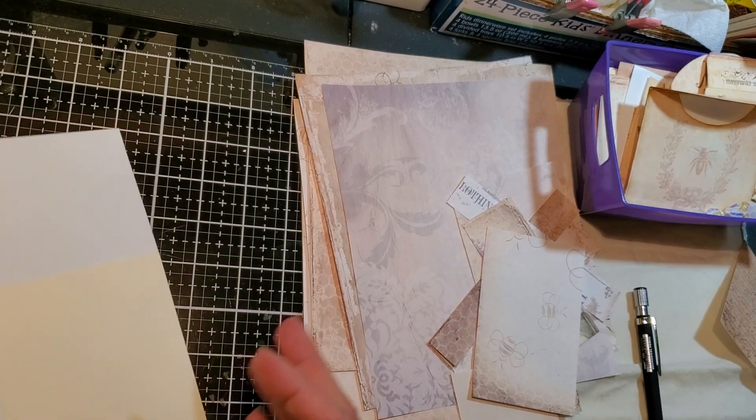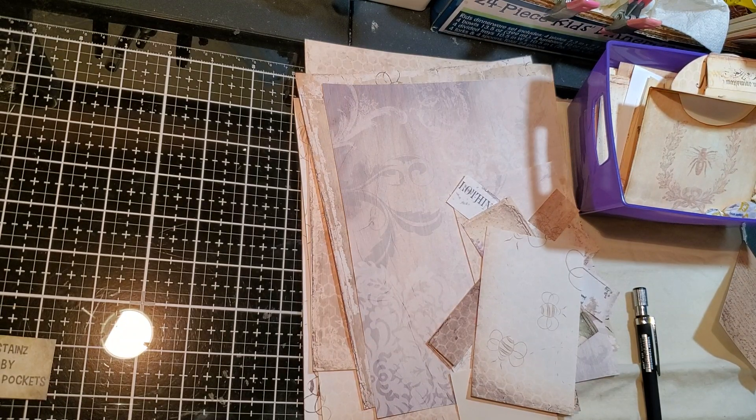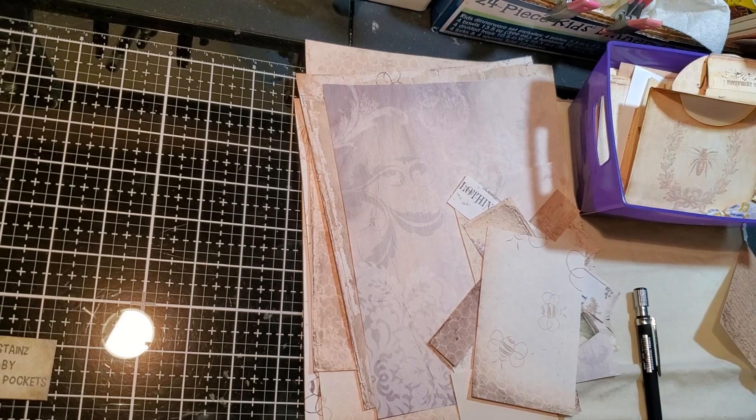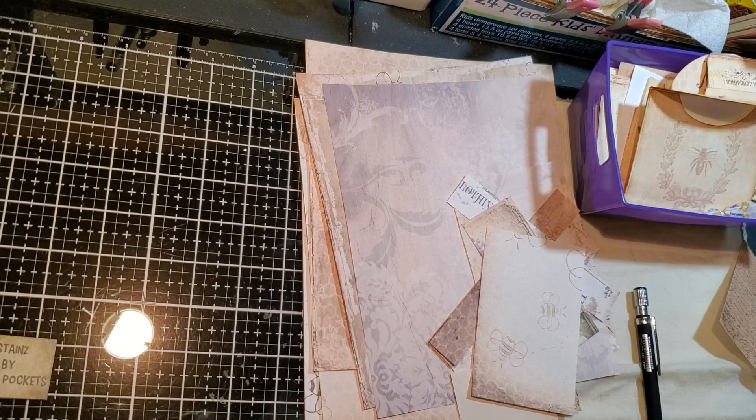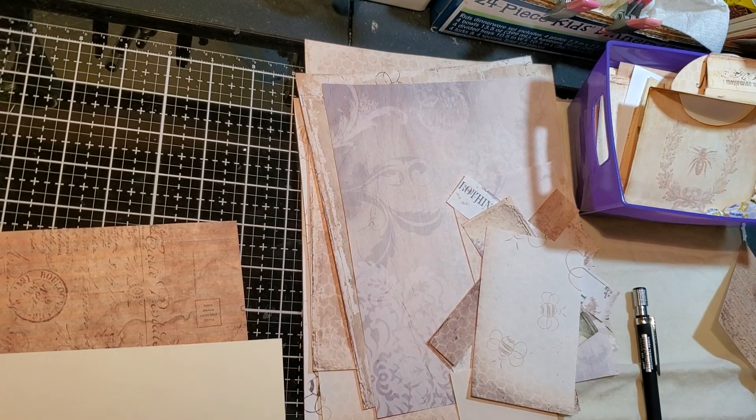Okay, I'm going to use a cutter just to make it quicker. So give me a second, guys. Okay, so that one's done. I just got to cut a little bit on this one. Okay, so now we're going to distress the edges.